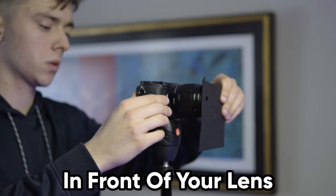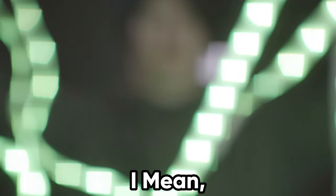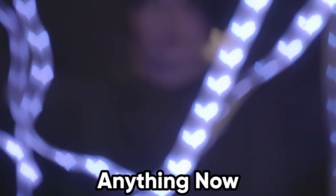How about some custom bokeh? Take a dark piece of paper and cut out a hole in any shape that you'd like. Then place it in front of your lens to get this eye-catching effect. Think about all the possibilities — you can get bokeh to look like anything now.